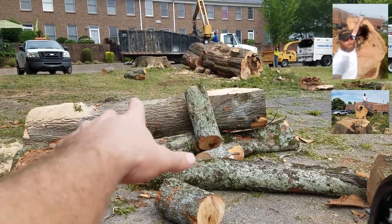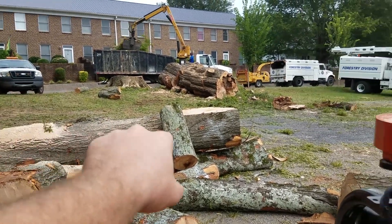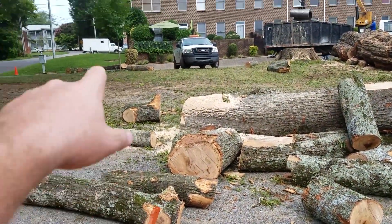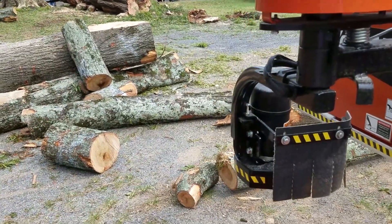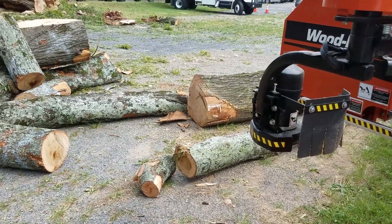We got this big chunk that was about 35 feet up in the tree — it was about 35 inches in diameter. We scaled it at roughly about 4,800 pounds and ended up having to split that in half. There are some more logs in the back; we ended up milling probably 16 logs out of this.